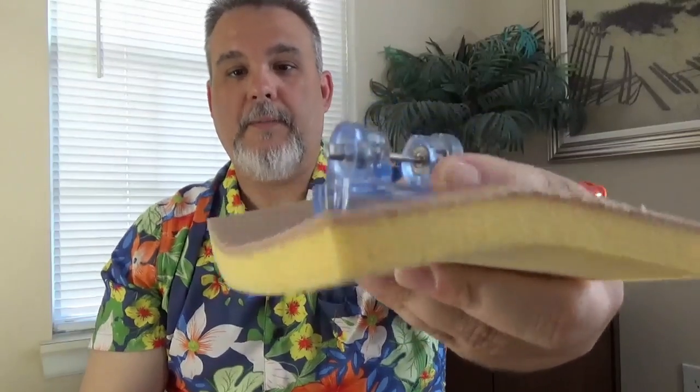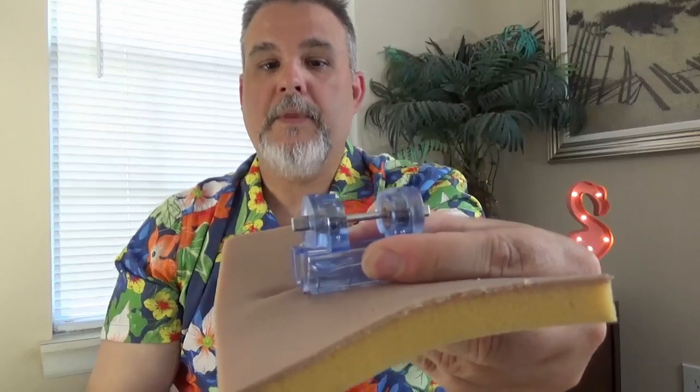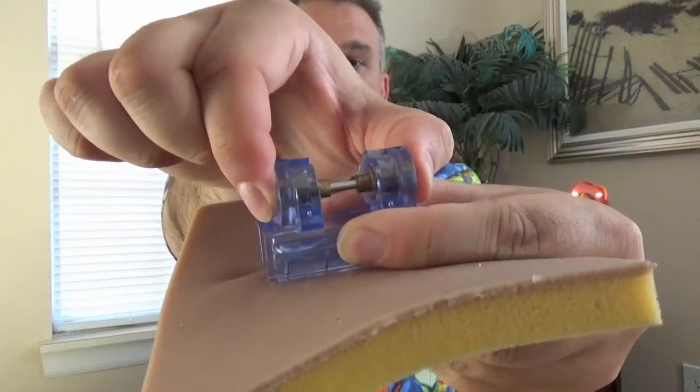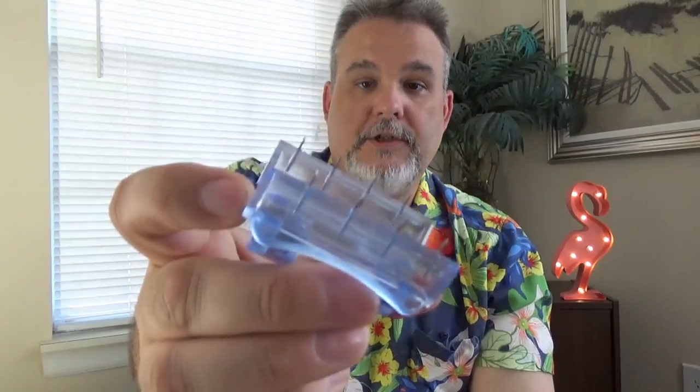To take this off, it's very simple. Grab the clamp to stabilize it and make sure it doesn't slip. Give a little bit of pressure, squeeze the two ends together, and the clamp comes right open.